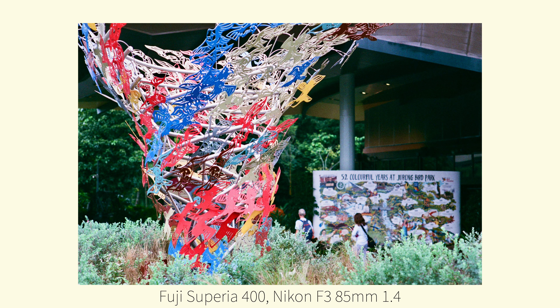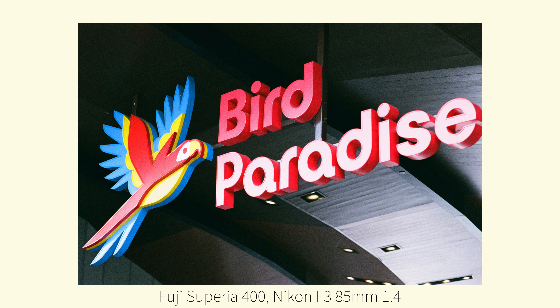Hello and good morning. I'm here at Bird Paradise today. On the trails of becoming a National Geographic photographer, I've decided to come and look for an expert. I'm waiting for my expert to come — I don't see him anywhere, so just wait a while. Of course I also had to bring my Nikon F3 and today I'm using Fuji Superia 400 Extra.